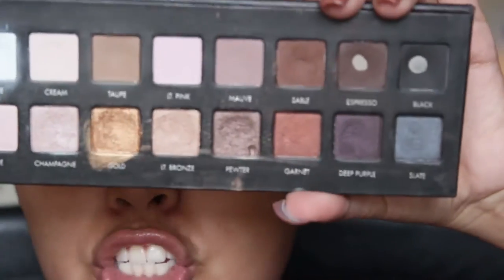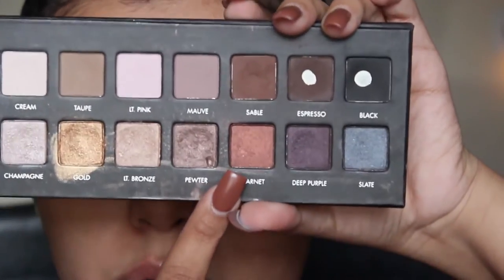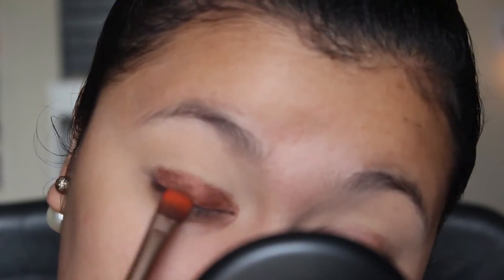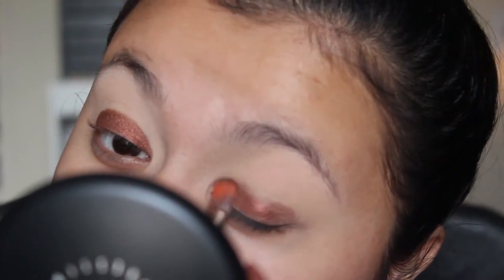For our lid shade I'm going to be taking my Lorac Pro Palette - I'm going to be taking the shade Garnet, which is this shade right here. It's a beautiful shimmery orange, a nice coppery orange but with a lot of orange properties. Right on top of that base is where I'm going to put it, taking it on very generously, but so little goes such a long way. I also don't want to take the color anywhere up to the crease - you want to leave it low, nowhere near the crease.